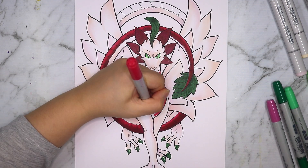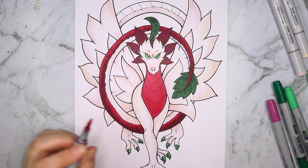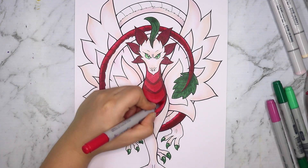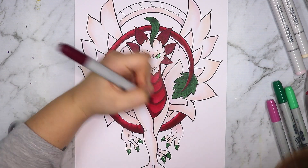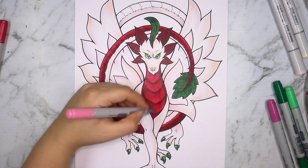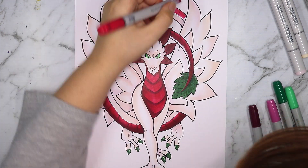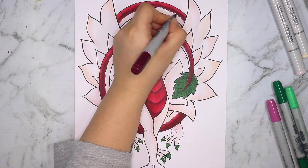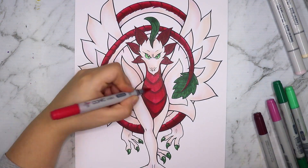Now we are onto coloring in the red parts of the dragon. I really love how it's looking because adding a dark color onto this otherwise very light color palette makes it pop really well. The blood red especially pops against the really light colors. The colors I used for that were mainly peony and crimson, and I really love how those two colors complement each other. I'm quite happy with the results.